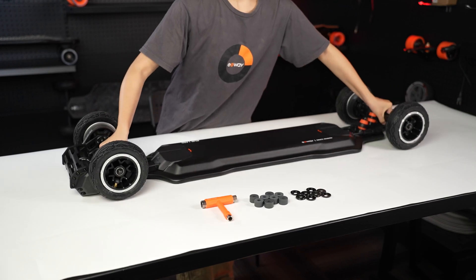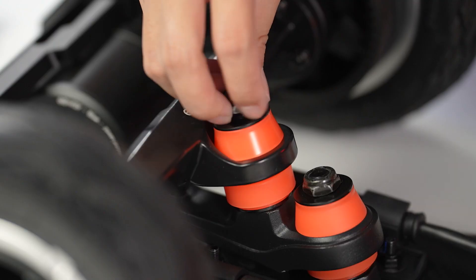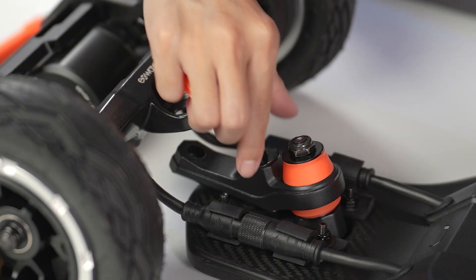On one of the trucks, undo the kingpin nut furthest from the deck using your skate tool. Once the nut is off, remove the top bushing and washer, followed by the hanger, and then the bottom bushing and washer.